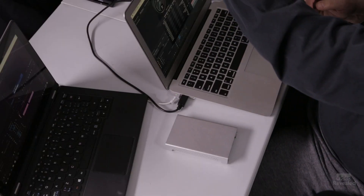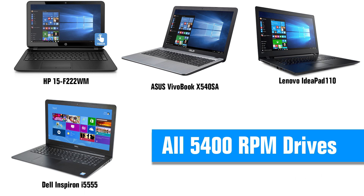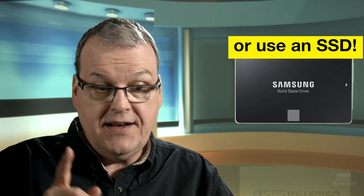Many people think the Western Digital Ultra Passport drives are useful — they're attractive, available in one and two terabytes, and really cheap. The problem is they're usually slow: 5400 RPM. 5400 RPM is only good for archiving finished jobs. It can't be used as your regular working drive. Most inexpensive laptops — and even some pro machines with a second drive — are 5400 RPM. You need 7200 RPM.